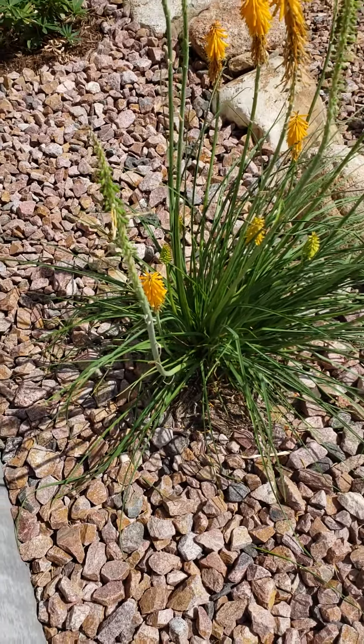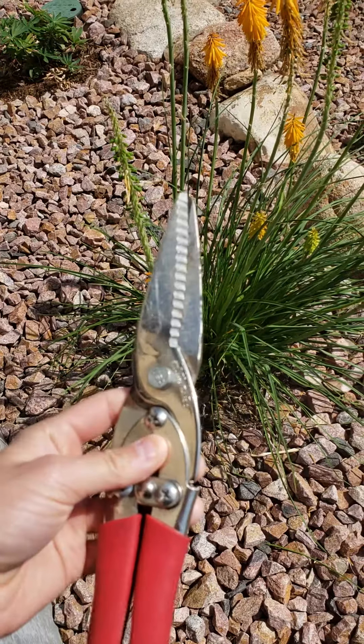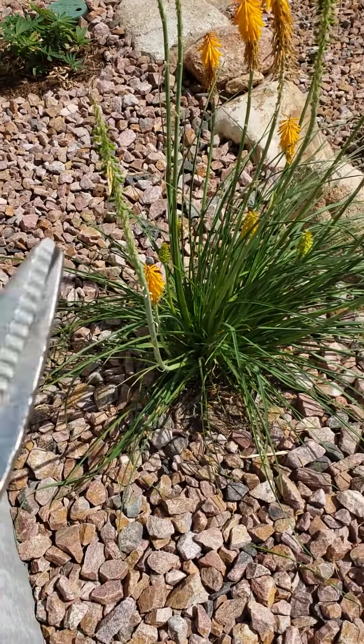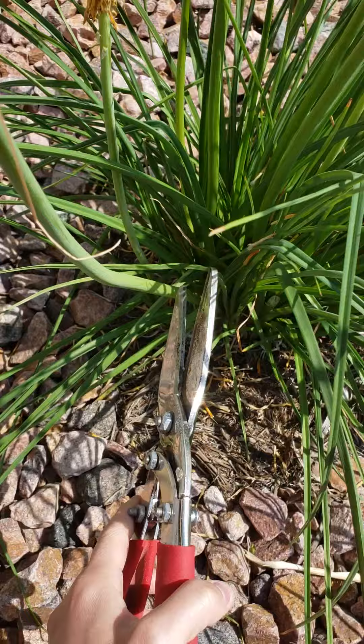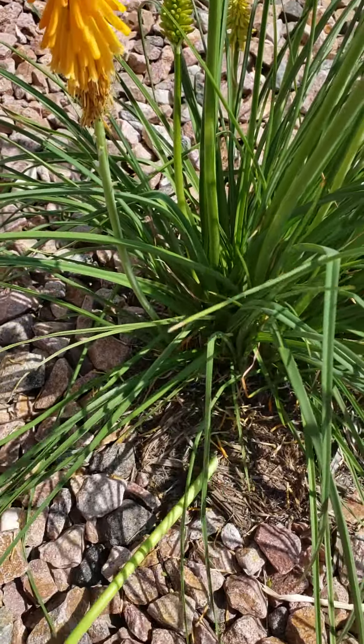Deadheading them is really simple. All you need is a pair of shears, scissors, anything like that — just something that is clean and sharp to be able to cut them off. You just go down here into the base of the plant and find where the stalk is, where it meets down in there, and all you do is simply cut it.